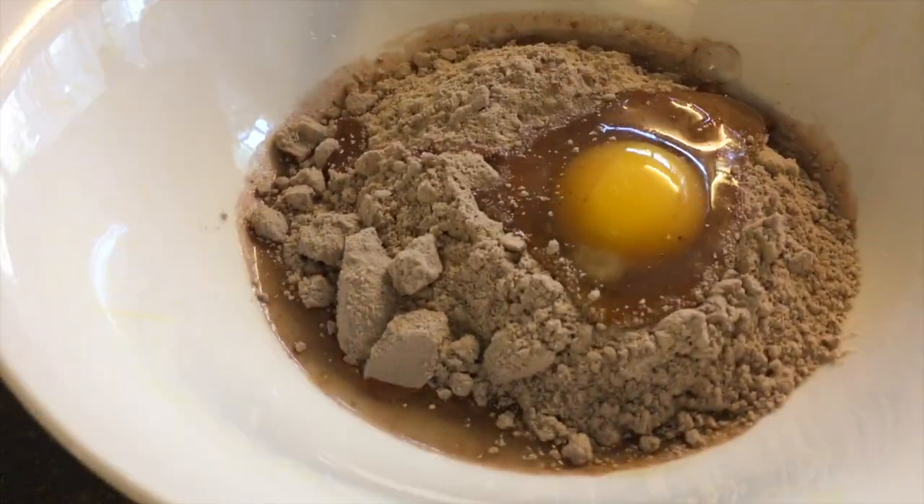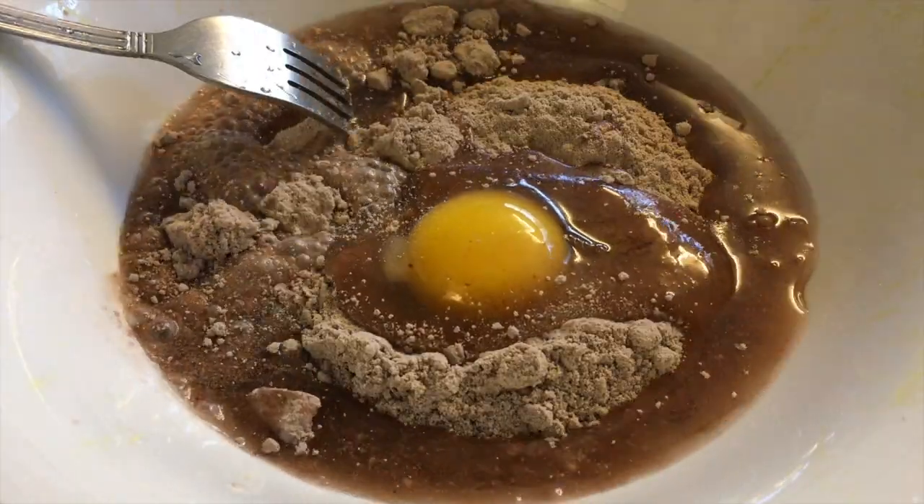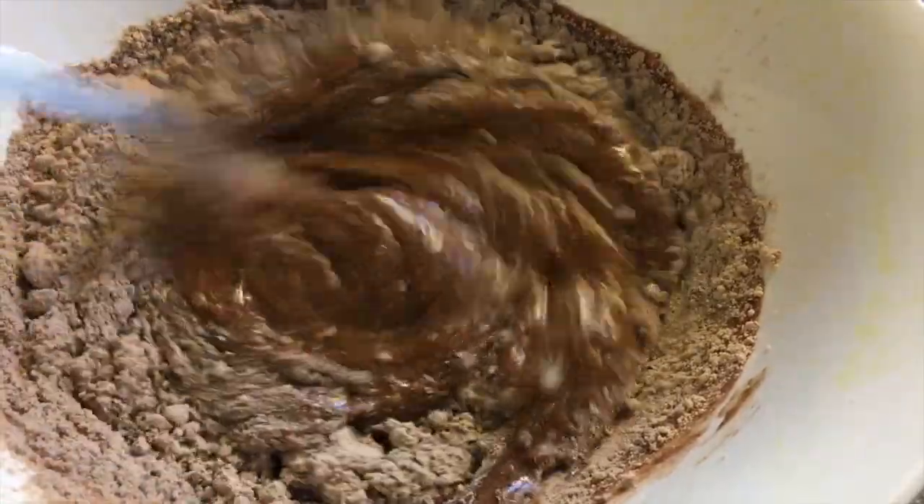Since I'll be using a box cake I will just follow the instructions on the back of the box, but if you want to you can use your favorite chocolate cake recipe instead of using a box cake.